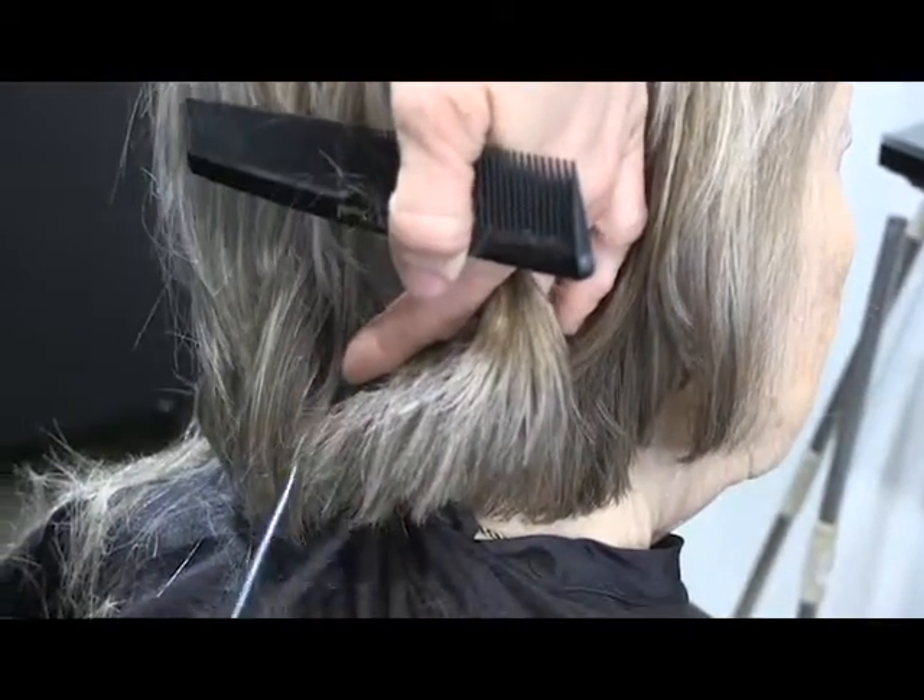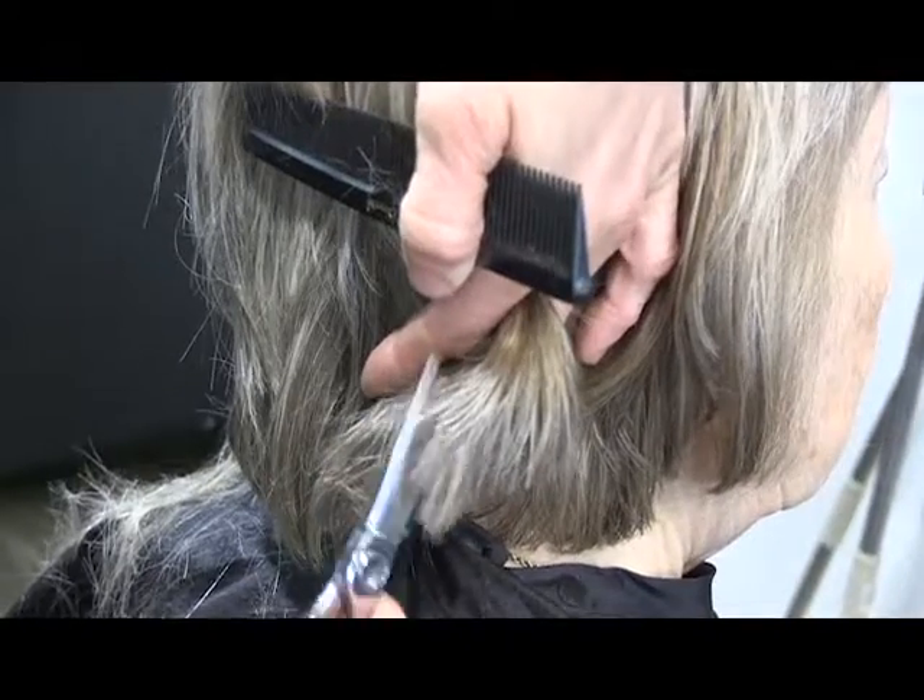So you can see right here how it has that weight. We're just putting that in and going in to blend that out a little bit and take out some of that weight.